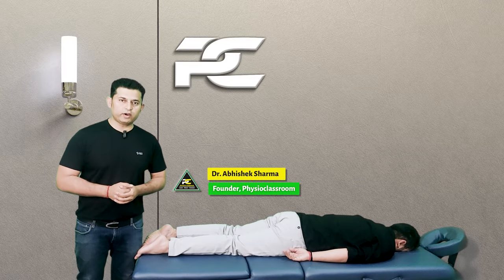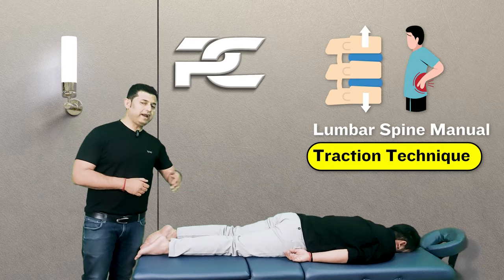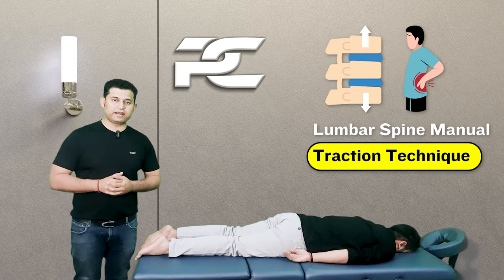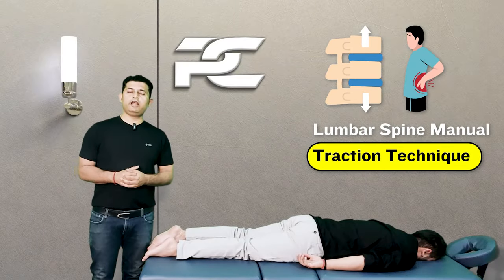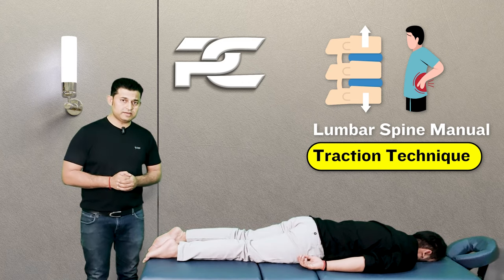In this video we are going to learn the manual therapy skill to perform the lumbar spine intermittent manual traction technique. The technique can help in relieving low back pain and stiffness by promoting relaxation around the muscles of the lumbar spine.